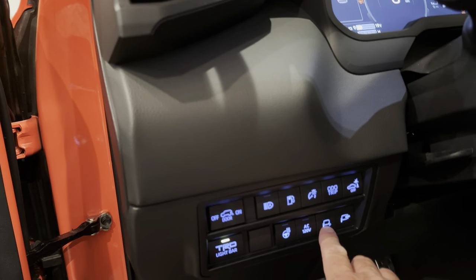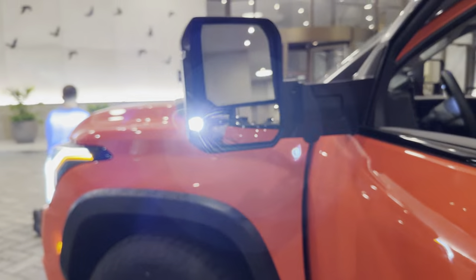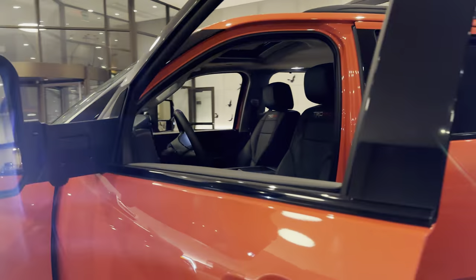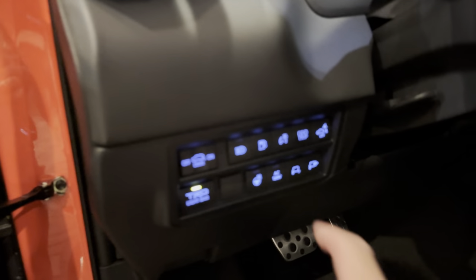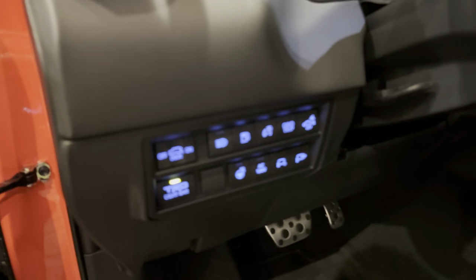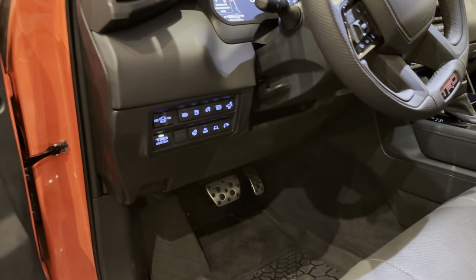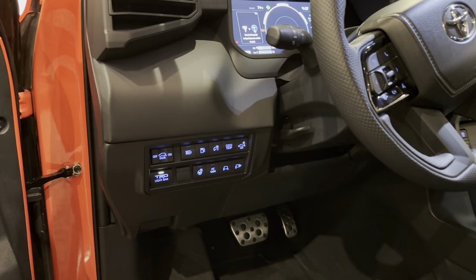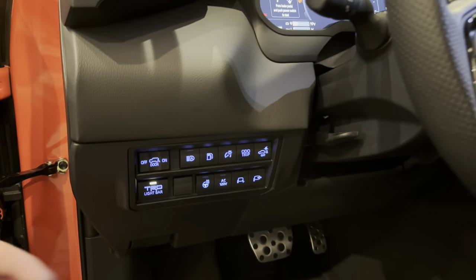And now I can illuminate that right over here. Oh, that's bright. So that's what we can do with those mirrors there. This is the button that switches on and off the TRD light bar. Now you can't do the light bar and fog lights at the same time — they sort of counteract each other. We're doing our best with the nighttime video, but yeah we're going to get a little bit of blurriness, but when I see that we're going to fix it.